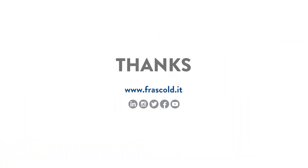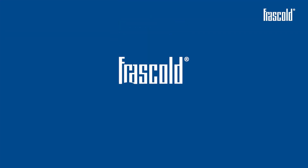If you liked this video, subscribe to the channel and discover all Frascold's video trainings. For Frascold, blue is better.